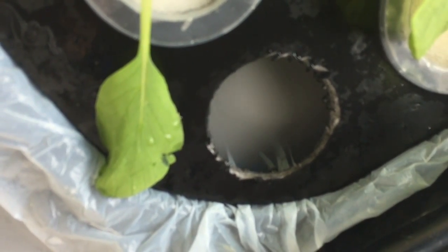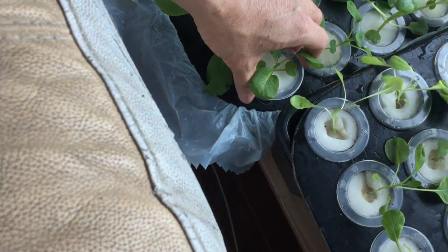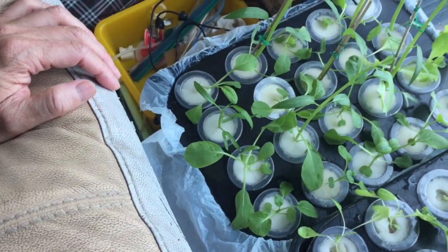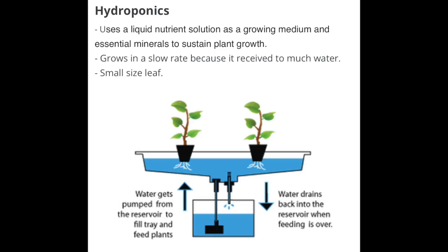There are three different ways to grow plants with just nutrient solutions. The first one is called hydroponics. You put plants on top of a tank of water with nutrients dissolved into the solution. The roots will take up the water and nutrients for the plants to grow. However, plants tend to grow slowly because they receive too much water and the roots cannot get enough oxygen.